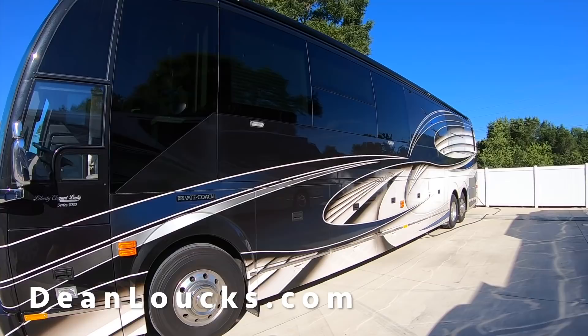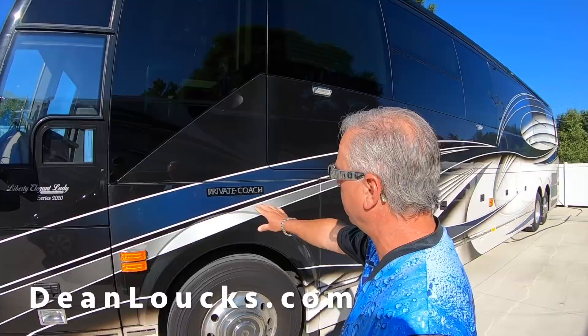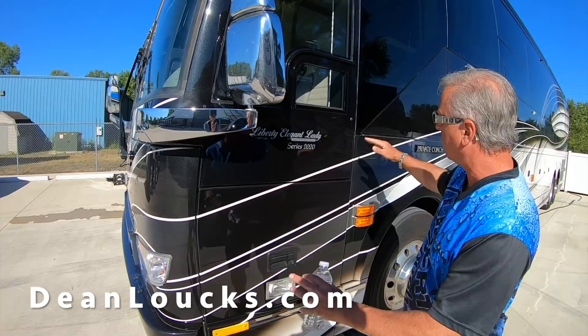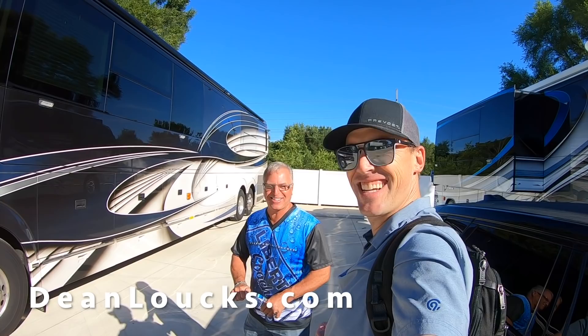One of the cool things about this bus — you're probably wondering why is this bus coming back here? It's a brand new coach and here's an example of a time when we did what we thought was right, but the customer really loves this blue right here and would like a little more of it up through here. So we're going to tape off the area, prep it, blend this out closer to the front, re-clear it, sand and buff it. You never know. I think he's been hanging out with Dean Laux too much. That's what we do.